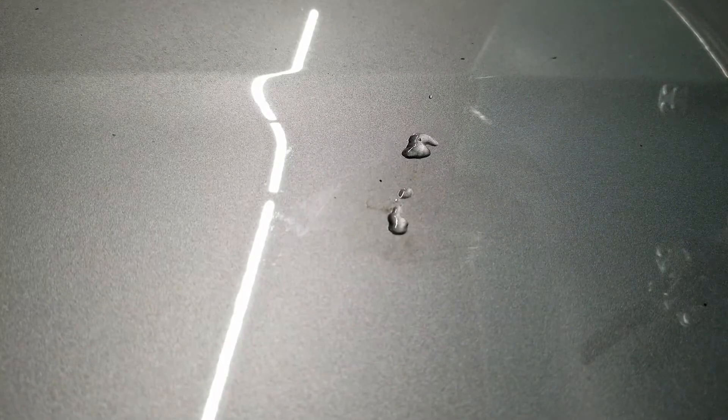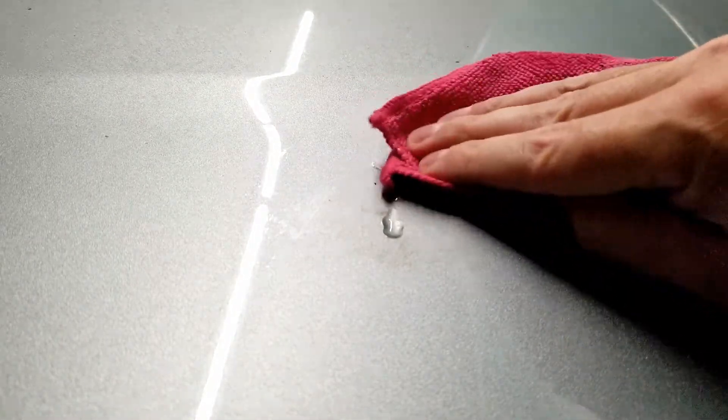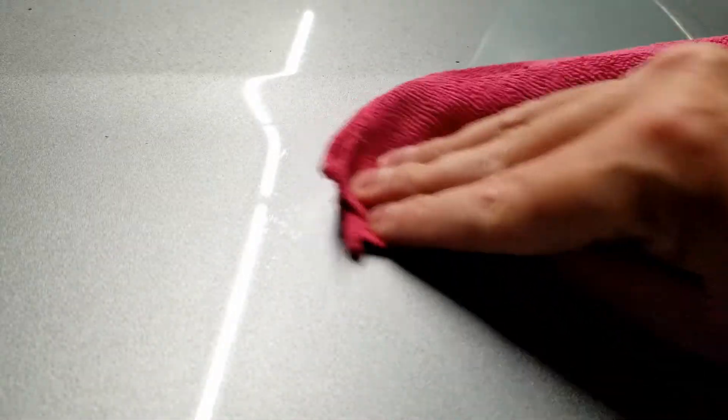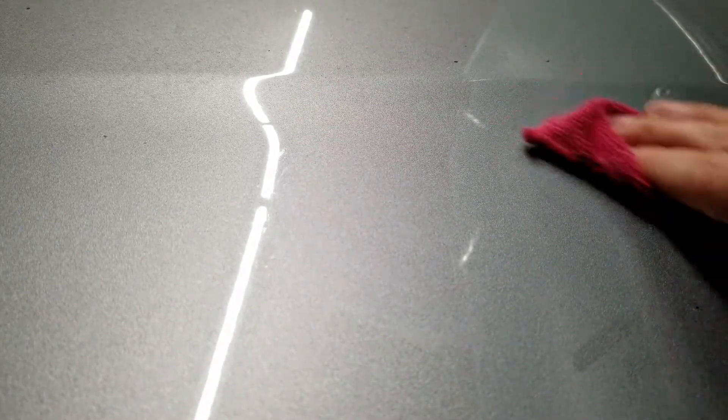Just put a little bit of the hand sanitizer on there. That is spectacular — it just eats that pine tar right away. Don't bother going and buying an expensive product; as you'll see in Chris Fix's video, they do not work any better.